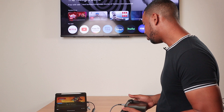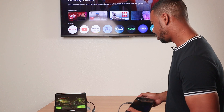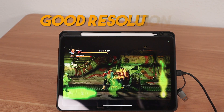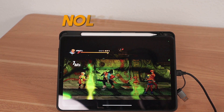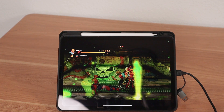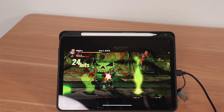Let's go ahead and play a game so I can show you how that looks. Resolution is good, colors are great, and I'm not really experiencing any latency at all — it's pretty snappy. This is a great wired solution if you want to make your iPad act as a monitor.